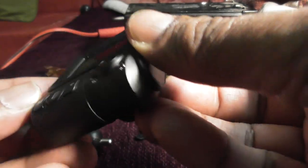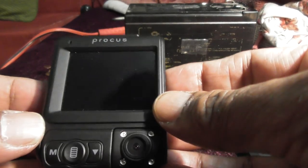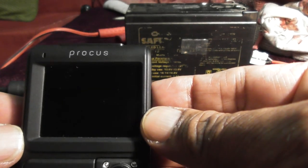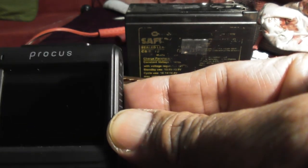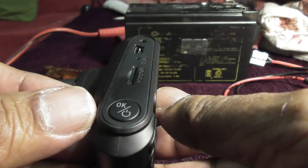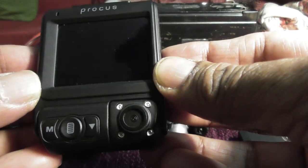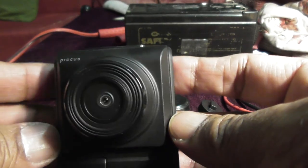Like any good product, without reading the manual it should be operational by the user intuitively. That's how the product is designed — a designer needs to consider the casing and the position of buttons so it is user friendly. You can see this is the rear camera and this is the main front camera.